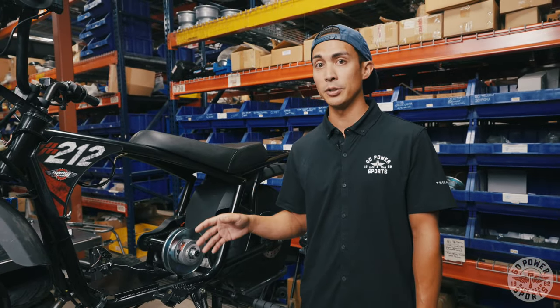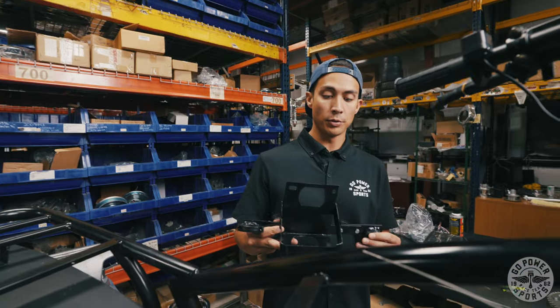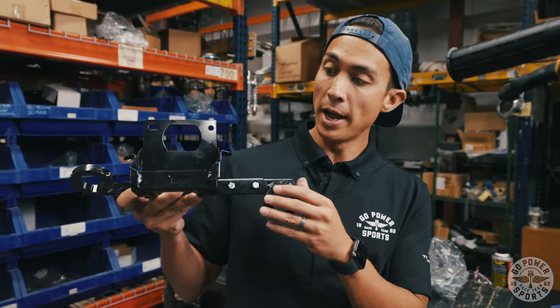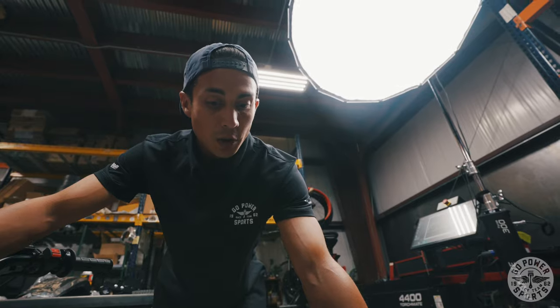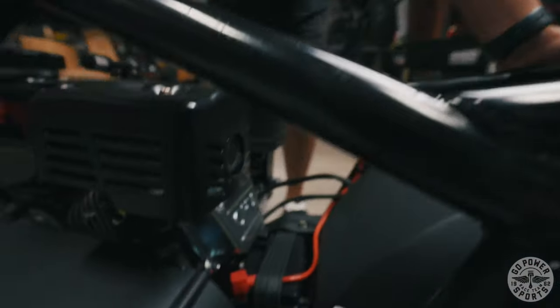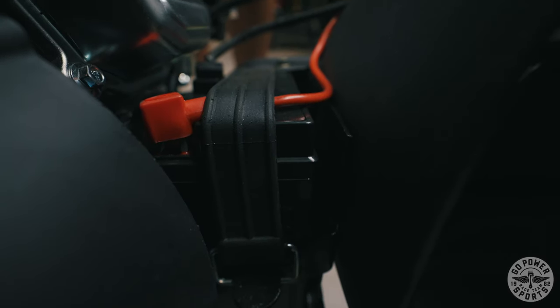We'll show you all the pigtails and we'll show you how all the wires are connected. Over here at Go Power Sports we've created our own battery box — you will see this item available here pretty soon. We've already installed the battery box onto this frame and we are using a number seven battery to power our electrical system.